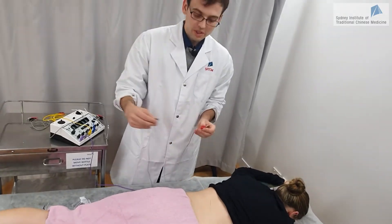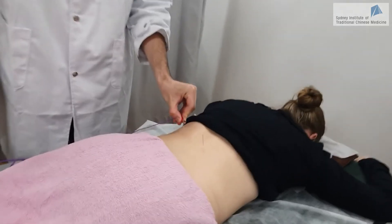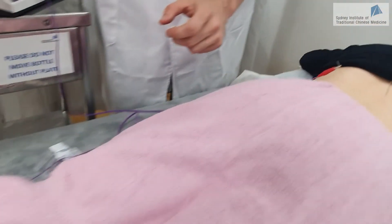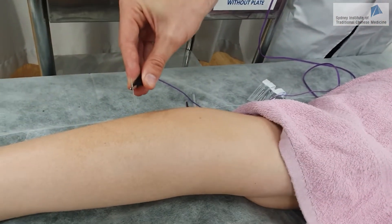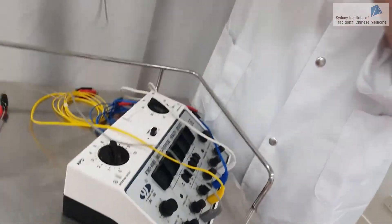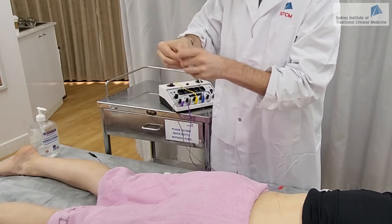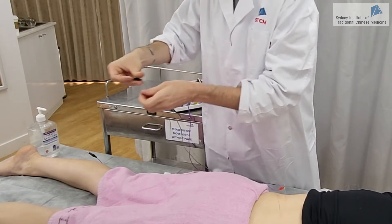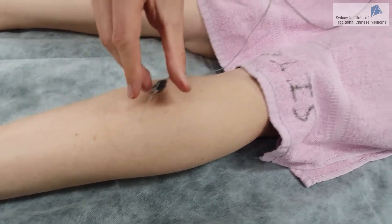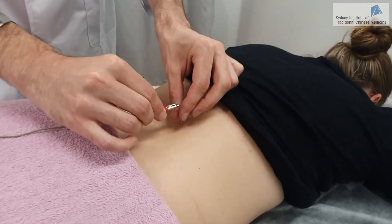We don't want to cross the body. We're going to connect them to the same side. Here I have the wire on this side, and I'm going to put the second one on the right side of the body. So again, the two wires do not cross the body.